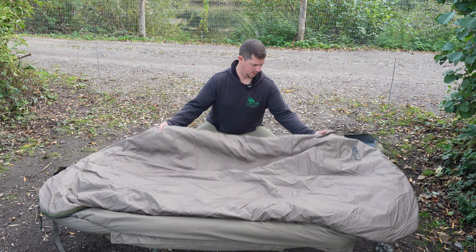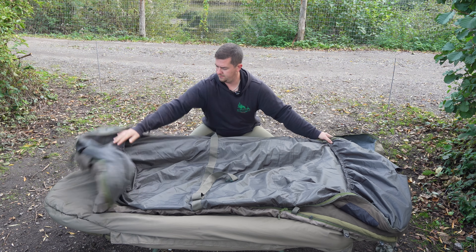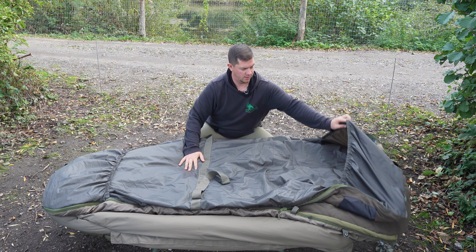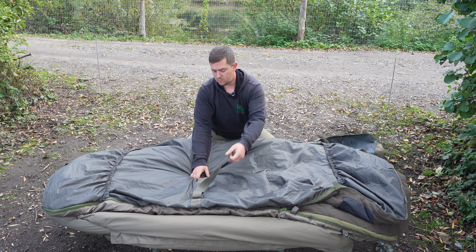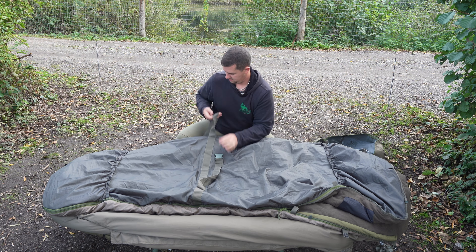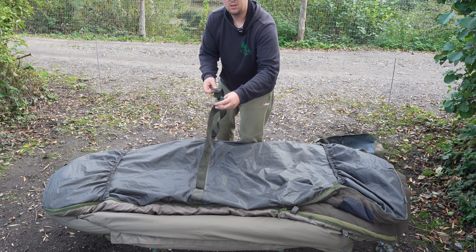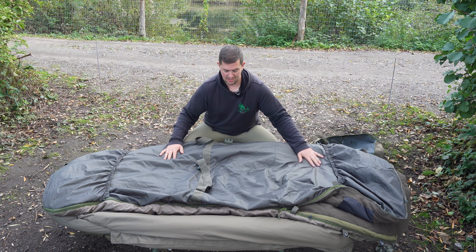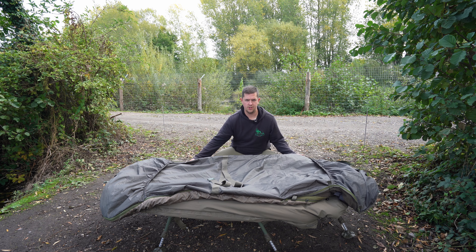I'm just going to flip the sleeping bag over so you can see what's underneath. This is what you use to secure it to your current bag — you've got a flap at one end, a flap at the other end, it goes on your ends, and then a strap goes underneath and tightens nice and securely to your sleeping bag. And essentially that's it secured.